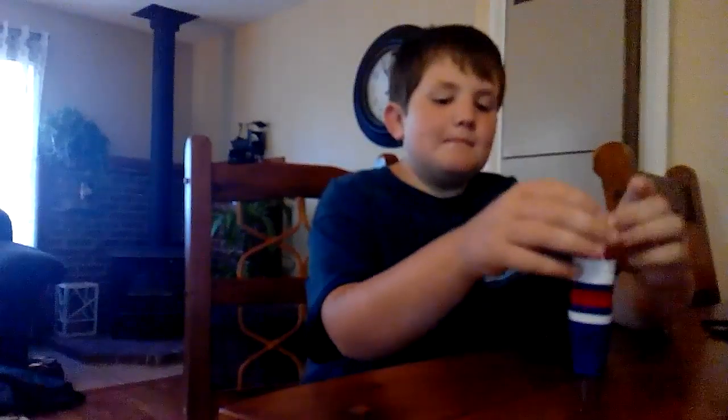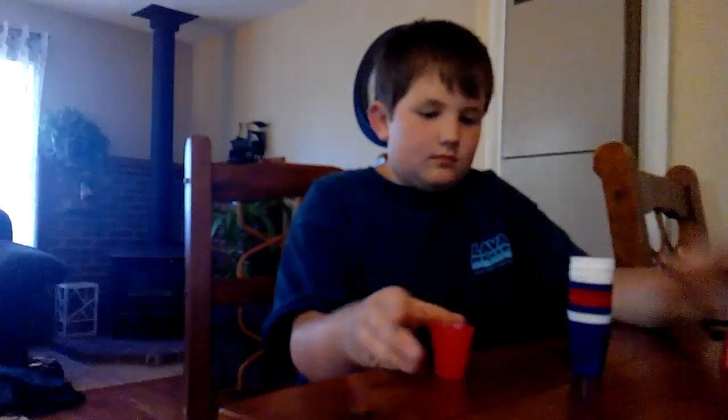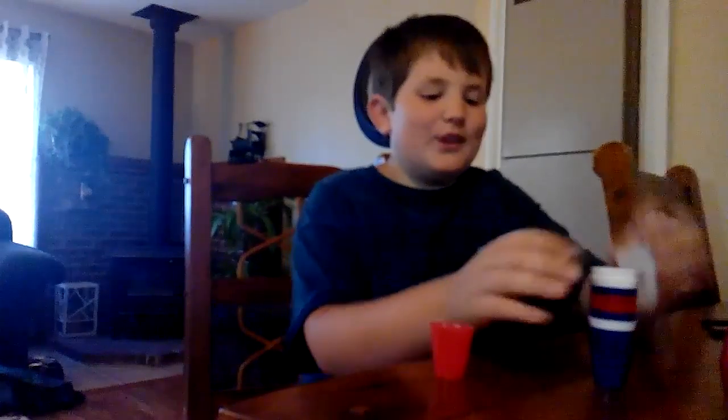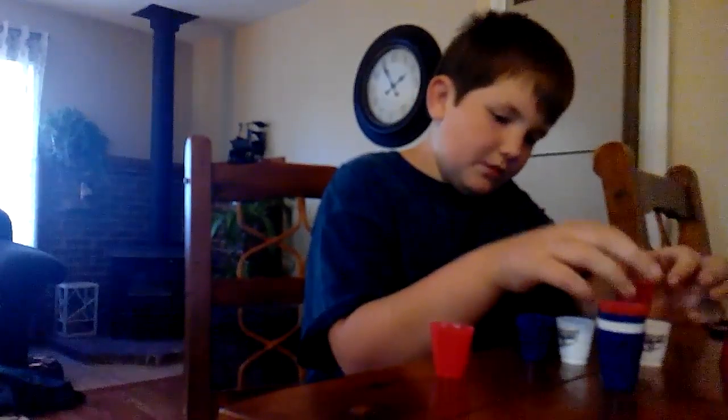And last but not least, upside-down stacking mini. Oh boy. I'm so dead. I can do it pretty well, upside-down stacking with the regular cups.